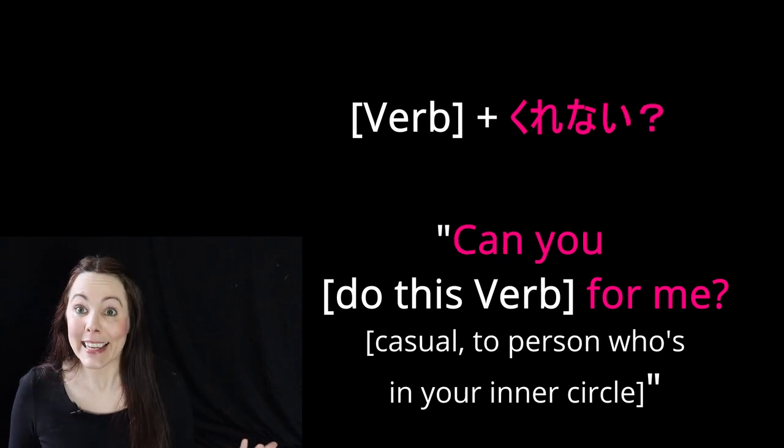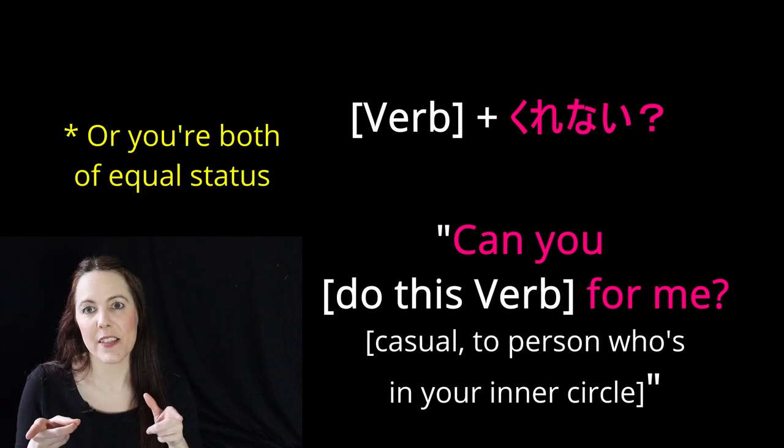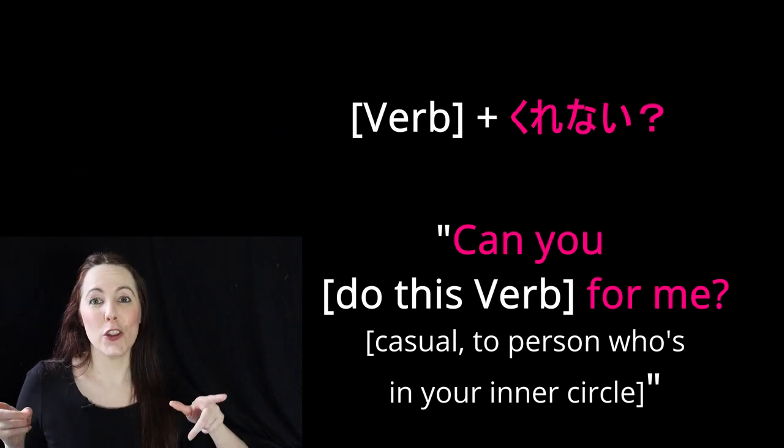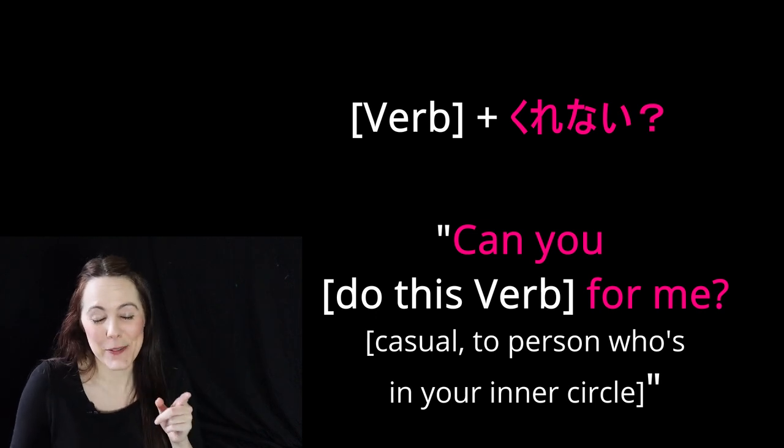If you add kurenai with a question mark to the te form of a verb, that is for people in your inner circle who you know well — or they're in your inner circle but you are of higher status than they are, or they're of higher status than you but you want to be a little rude or sassy to them.